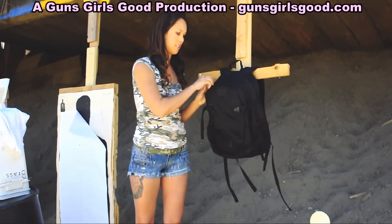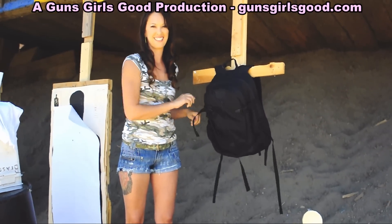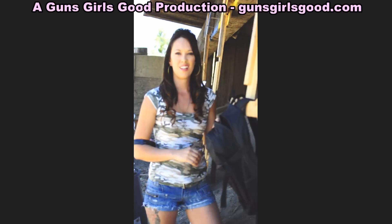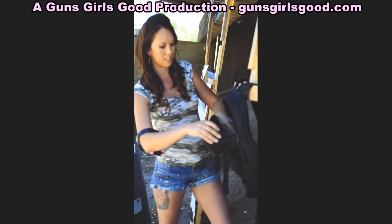We're going to do testing with the 9mm first, and we'll come back and check the results. One shot with the 9mm, let's check out the result.